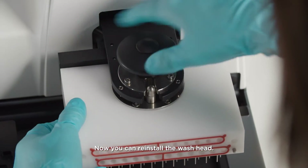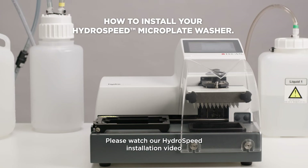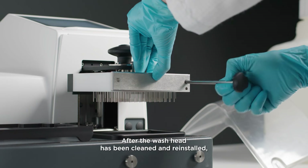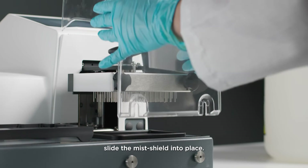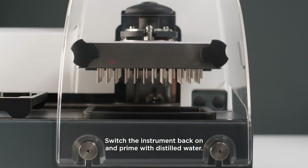Now you can reinstall the wash head. Please watch our HydroSpeed installation video or refer to the instructions for use on how to reinstall the wash head. After the wash head has been cleaned and installed, slide the mist shield into place. Switch the instrument back on and prime with distilled water.